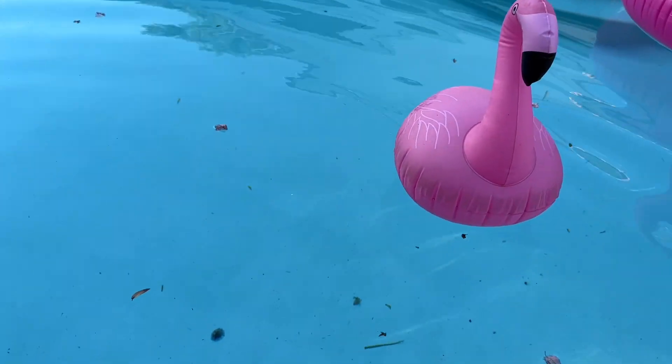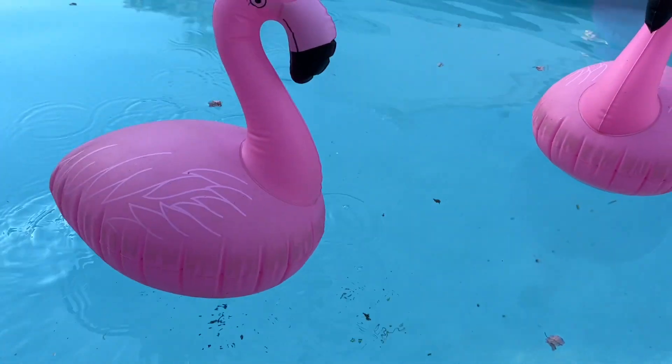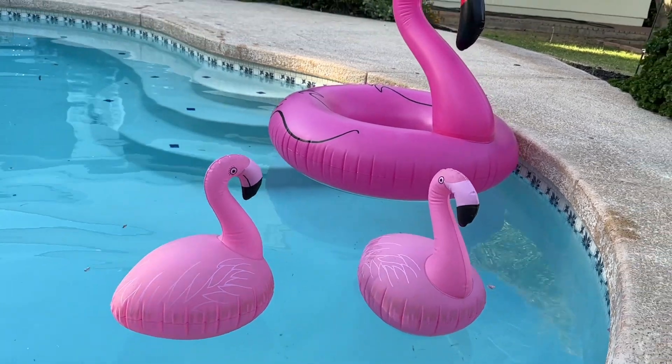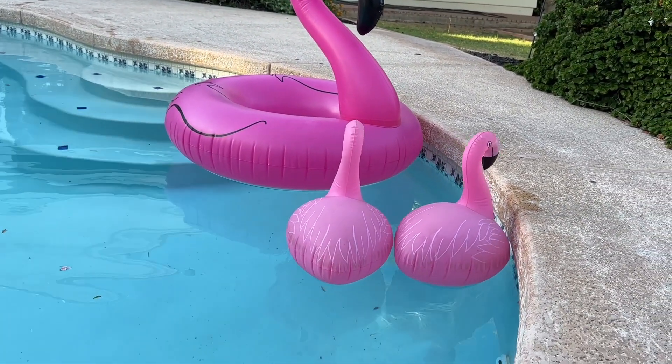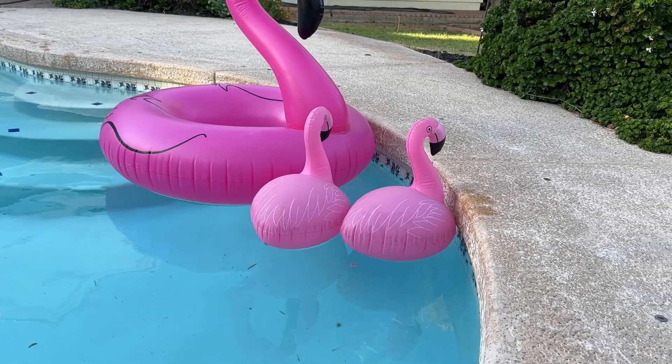And then at night, these will light up for you, and they have these really cool-looking accent lights floating around your pool. As you can see, there's another big brother flamingo floating around there. These are very cool to have floating around the pool, especially at night. When they light up, they look really great.